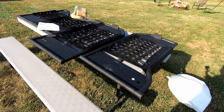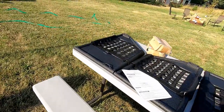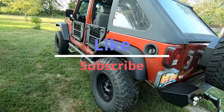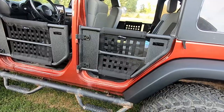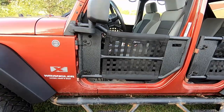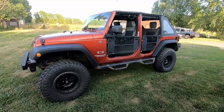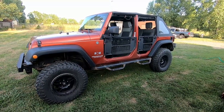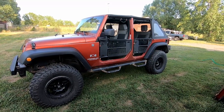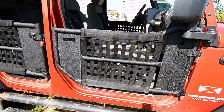Now I just have to assemble them and get them put on the Jeep, and I'll show you guys what they look like. Here they are — the Rampage half doors. Definitely looks a lot nicer with the half doors and shiny new flares.